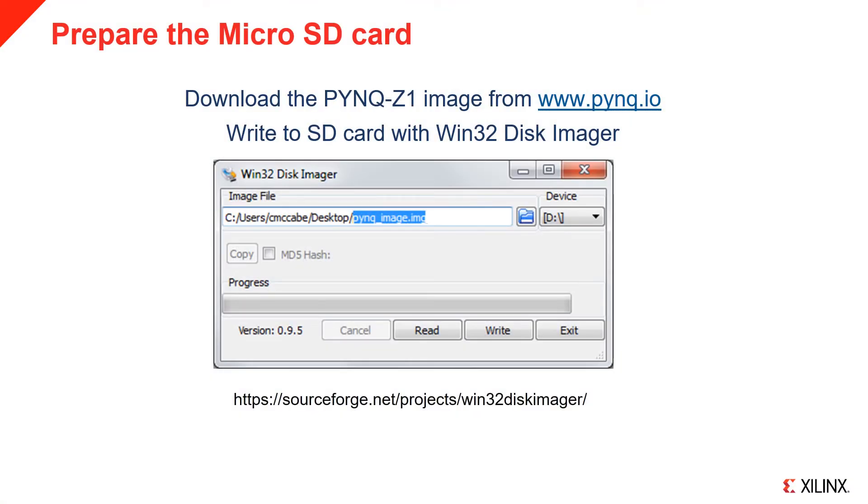MicroSD cards preloaded with the Pink image are available from the Pink.io website. If you already have a microSD card with the Pink image, you can skip this step. To make your own Pink microSD card, download the Pink image from Pink.io.